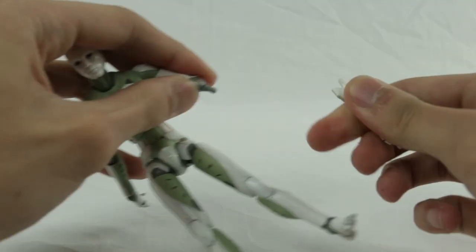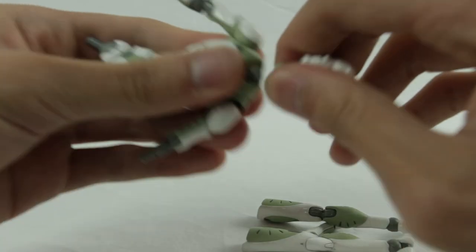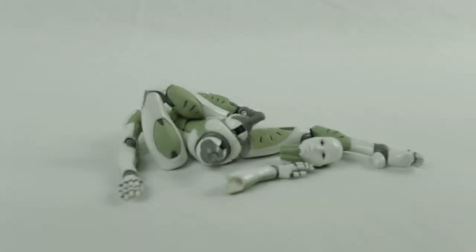Best of all, the major limbs are removable and the joints and pegs are all flush. That means we can play around with a busted robot without worrying about breaking any of those pegs.